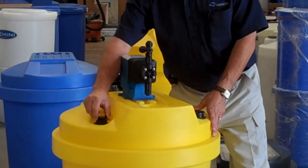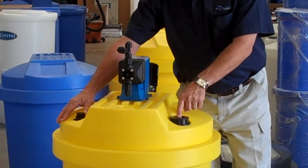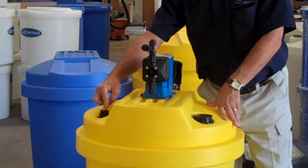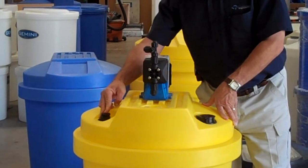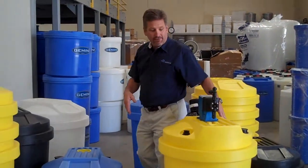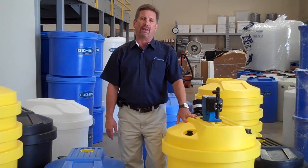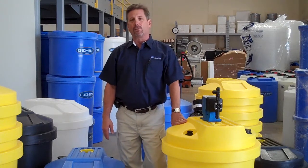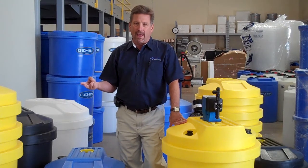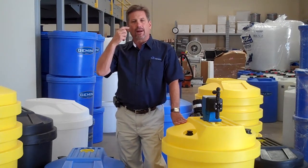Also on every tank, we have a threaded 1-inch and a 2-inch connection, so you can put a float gauge in there if you like, or a fill connection if you want to do a pumping-type situation to fill your tank. All of these things are available. The standard tank is available in a 1.5 specific gravity or a 2.0 specific gravity rated wall thickness. Most of your water treatment chemicals — be it your biocides, your anti-scalants, your corrosion inhibitors, all that sort of thing — most of it's under 1.5 specific gravity.